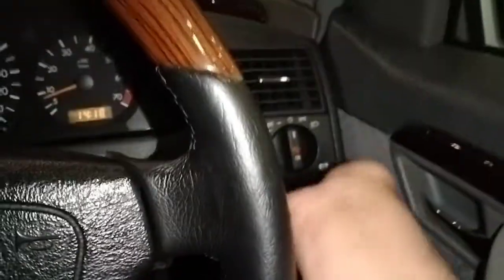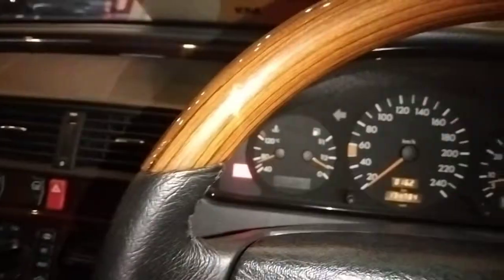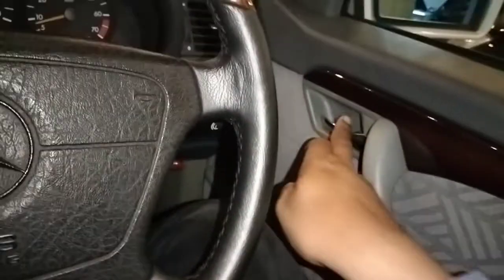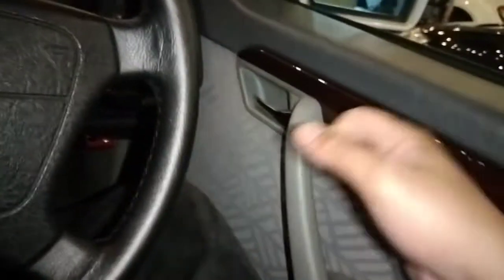Di sini ada handbrake. Sebenarnya ini model kaki, jadi kalau kita ngerem itu pakai kaki, tapi buat ngebukanya kita harus dari sini. Kalau kita injek di bawahnya, muncul. Jadi bukan rem kaki biasa, ngelepasnya dari sini. Di pintu semuanya di sini. Dia polos banget di pintu, cuma hanya handle doang. Ada handle buat narik pintunya, enak banget, keren. Ada wood panel-nya dan ada lapisan kulit-nya. Ada hand grip juga.